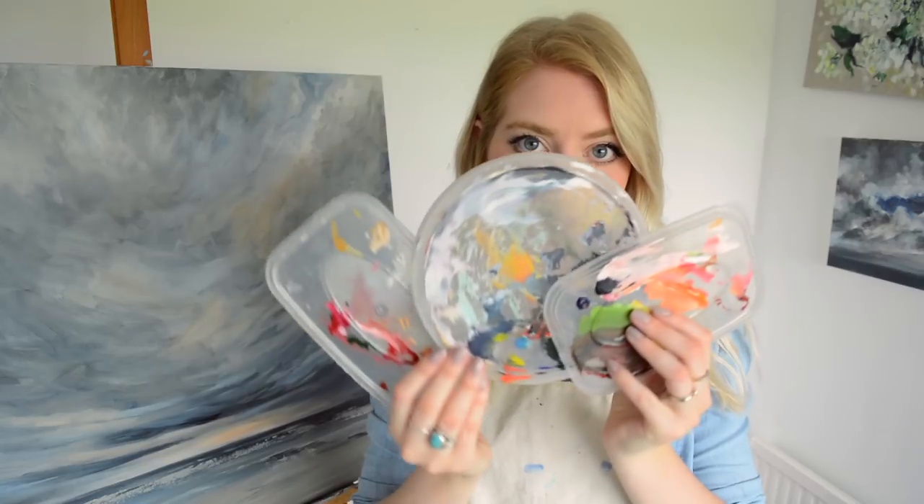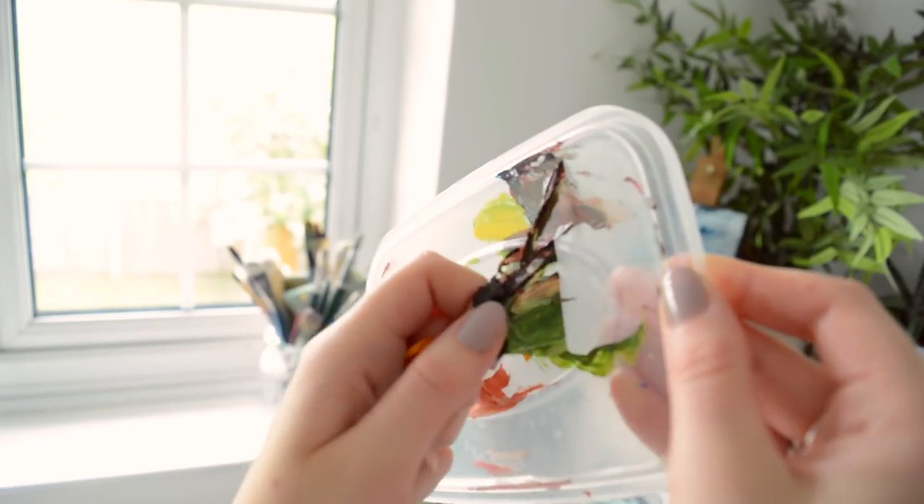Save your takeaway lids — they make amazing palettes. Acrylic paint even just peels off.